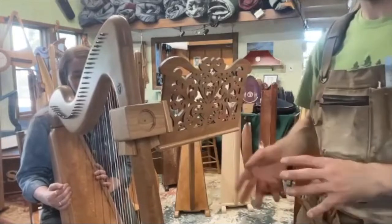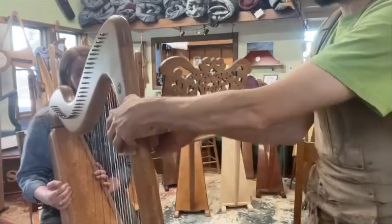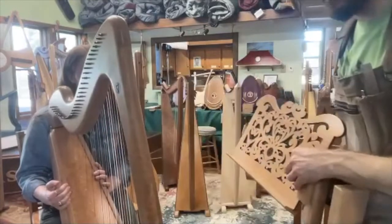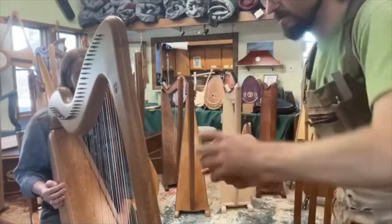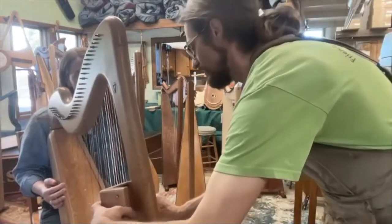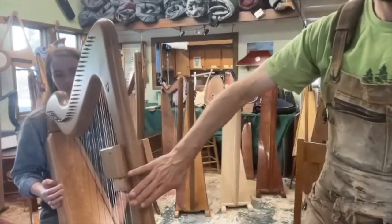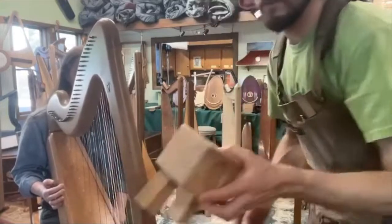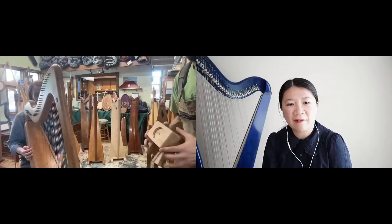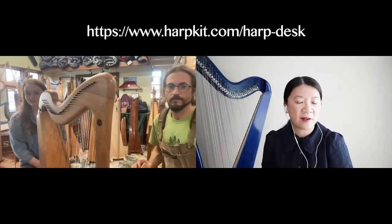They can be modified in certain ways to make them work for different harps. Some harps have a T-brace, like Dusty Strings, so there are ways to make it work — instead of the bracket going on the outside of the pillar, it goes on the inside. If anybody wants, they can call and talk through whether it works for their harp. At Somerset these are really popular, and on the website there's a video with information to help determine if the harp desk will fit your harp.